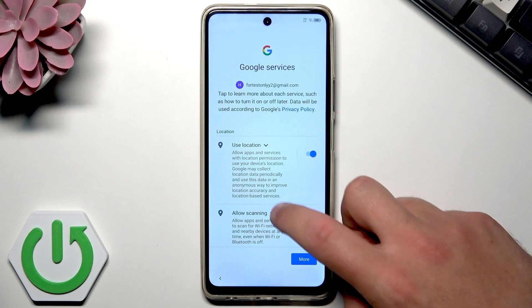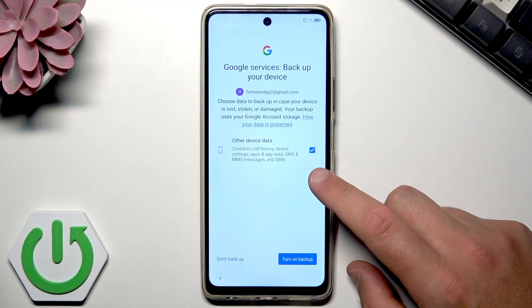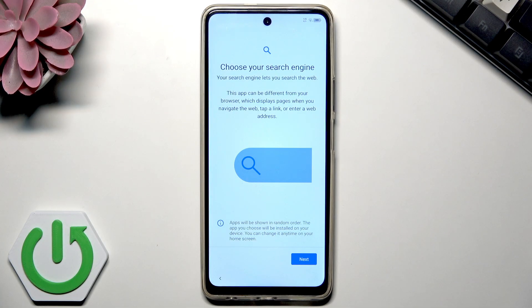Here I've got some Google services. Let me scroll down and tap accept for all of them. You can also back up your device — it's always a good idea to keep your data safe and protected. Let me turn on the backup and tap next.